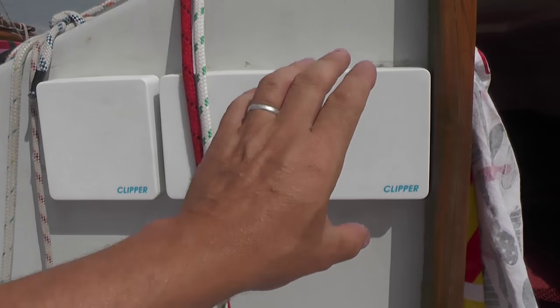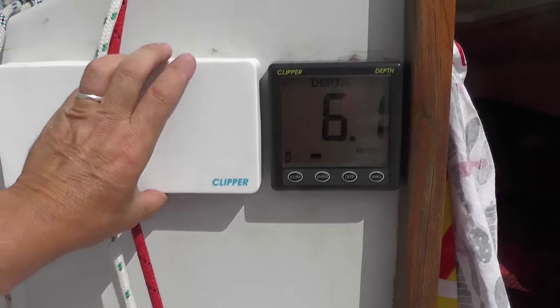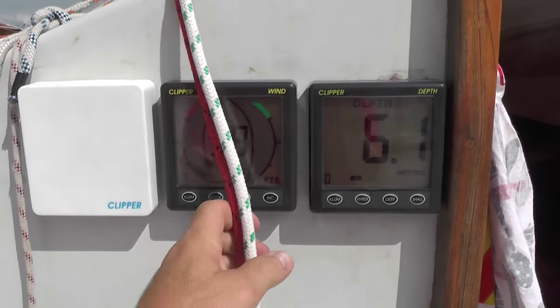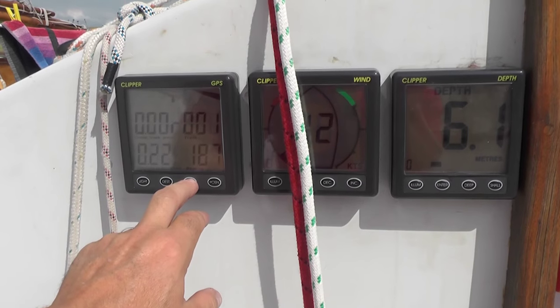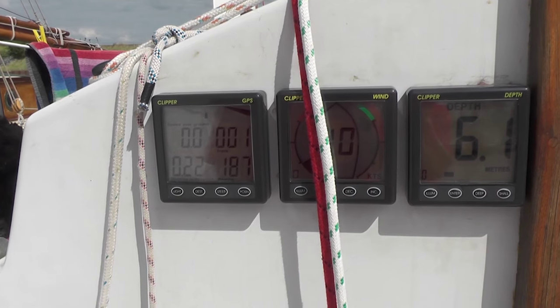On the left-hand side of the cockpit we have our instrument displays. The first on the right is the depth, next we have wind instruments, and then finally a repeater from the chart plotter so we can have our position, course over the ground, speed and so forth.